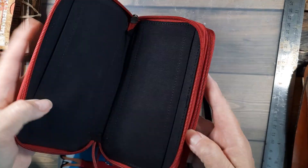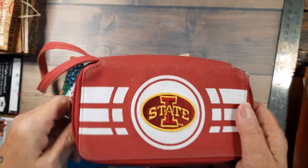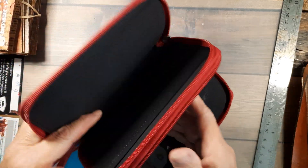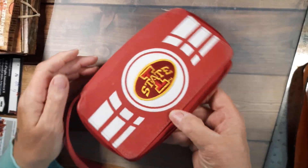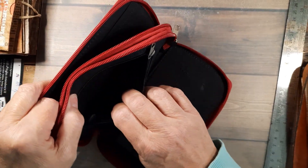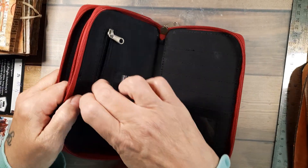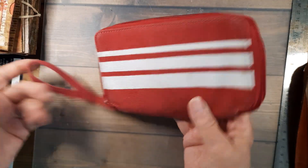I think this was three dollars — an Iowa State wristlet. Iowa State is a college here. What I'm gonna do is turn it into a journal. I don't know how that's gonna work but I thought what a cute little journal cover. You could pop it in your purse, use it for to-do lists or grocery lists, or whatever.